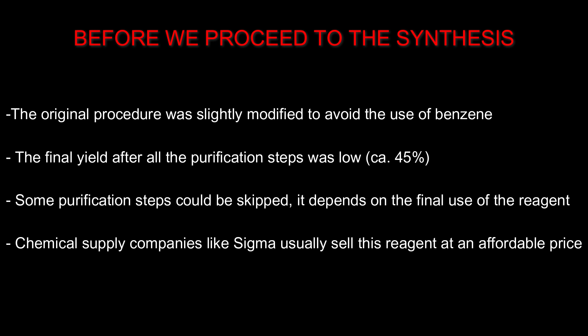The original procedure also states that the reaction time was only 4 hours, whereas in my modification I ran the reaction for at least 5 and a half hours. The higher reaction temperature and longer reaction time, alongside several purification steps, could explain why my final yield was low.